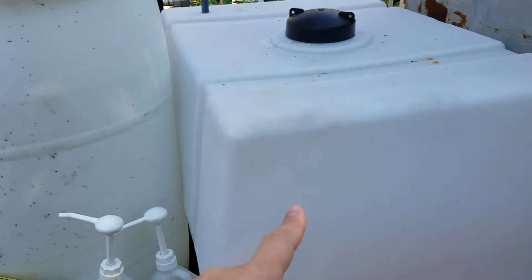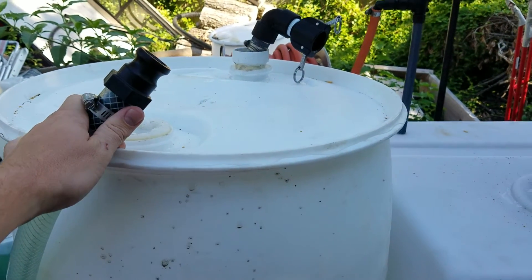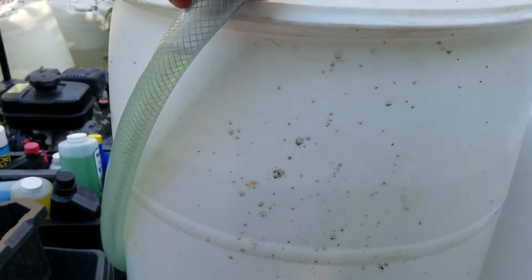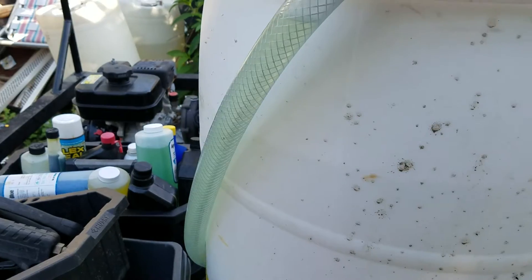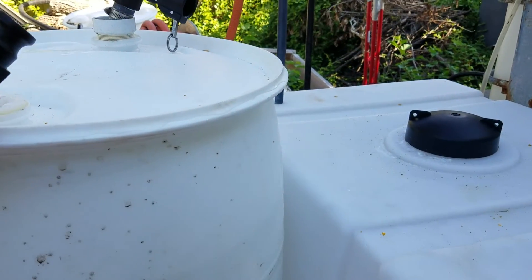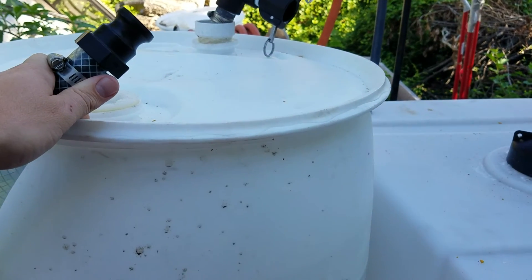Then it goes through our diaphragm pump and into the machine here. Hopefully this will actually allow us to keep a better prime and suction on that line, which then goes through our manifold and then into the pump and ultimately into the tank. I hope that helps guys — I'm going to put this back together before I spill any bleach. Thanks!